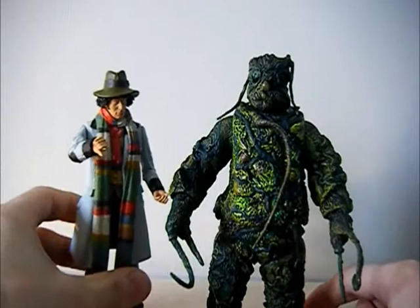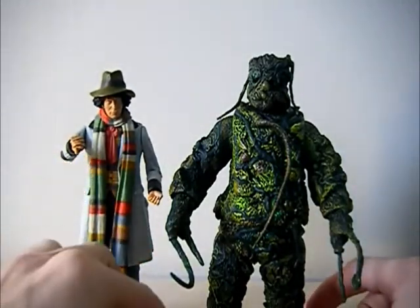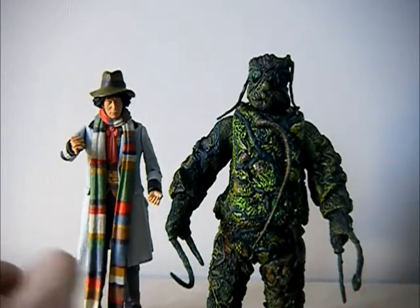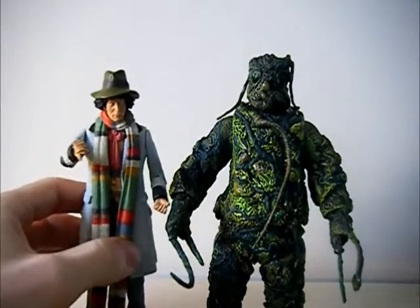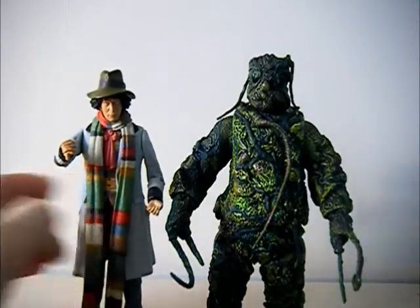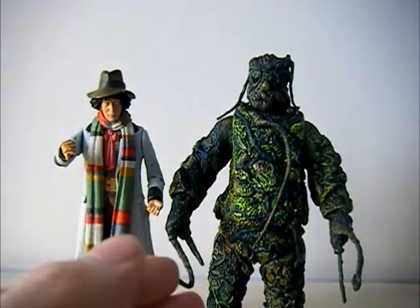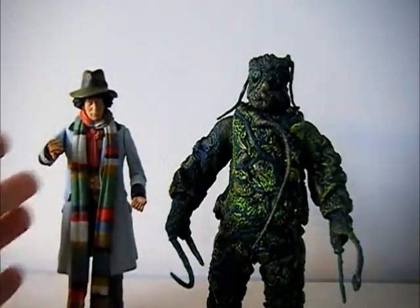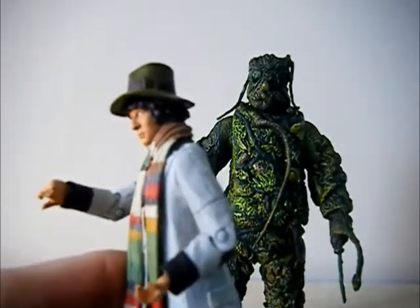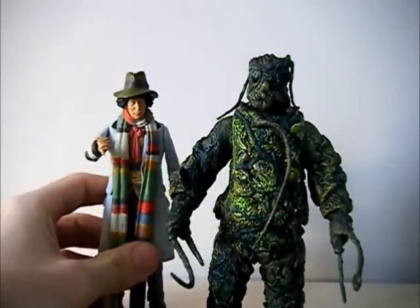So that is pretty much all I've got to say about this set. It only costs £24.99, which at first I thought is a relief because it's reasonably cheap compared to what we've been paying recently for sets. But seeing that it comes with the same Fourth Doctor we've already had and basically a repaint, this set really should have just been the Crinoid on his own, and it should have been £15, maybe £20. It would have been a lot better. We really don't need another Fourth Doctor figure. Thumbs down - a little bit disappointing.